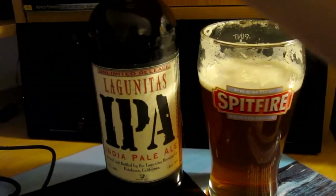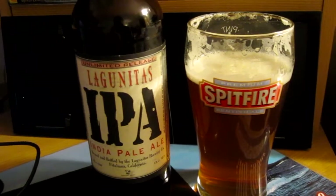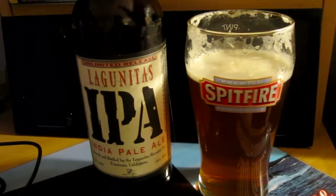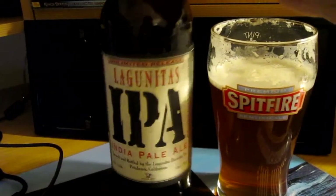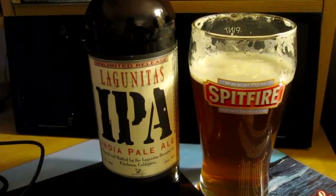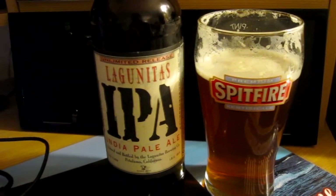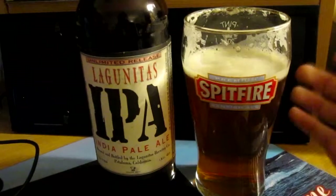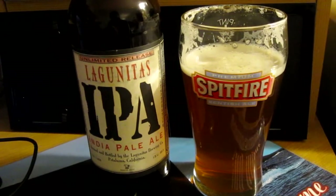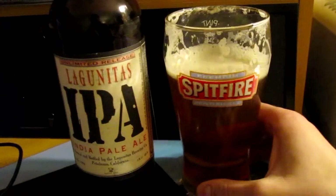So yeah, Lagunitas IPA — really good. I wasn't expecting that much from it, but this is a classic staple IPA of the West Coast and people like it. It's well distributed throughout the States; you can get this almost anywhere. I got this in New York City and it's very reasonably priced, so I'll probably try this again. Not the best IPA I've had — I can think of Green Flash, the Race of Five, Stone IPA and other things like that — but what I like about it is the sweetness is there, and it's not super one-dimensional. In the taste it's quite diverse.